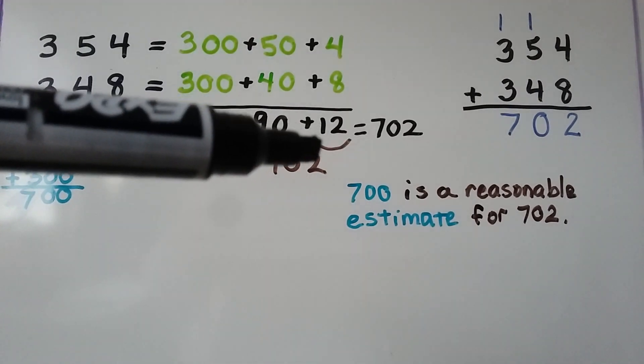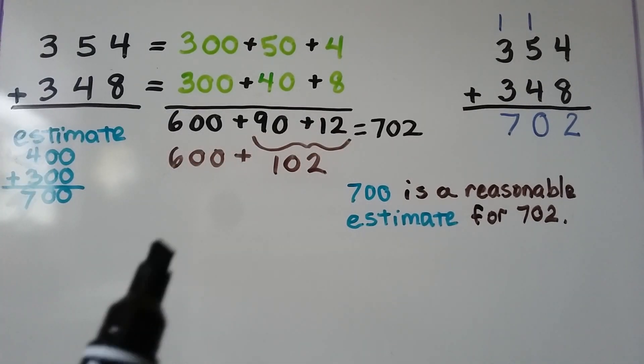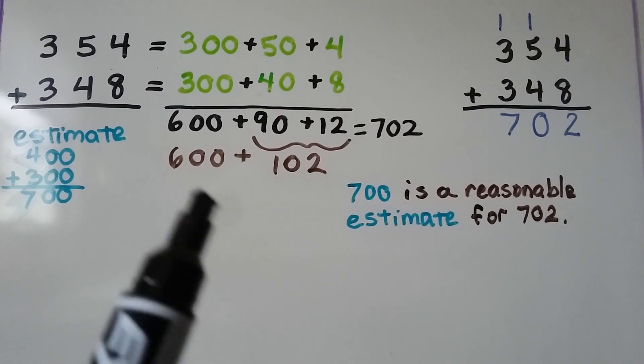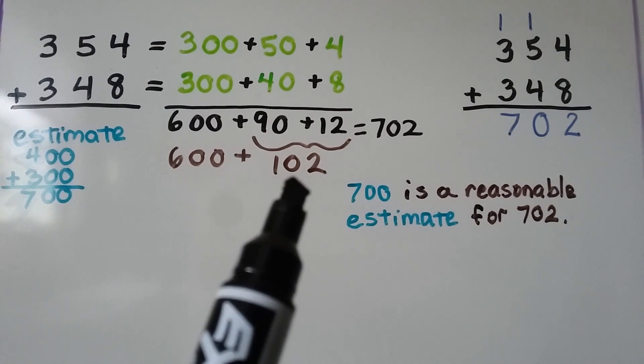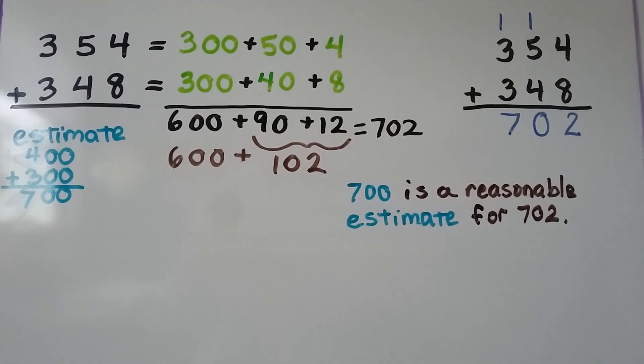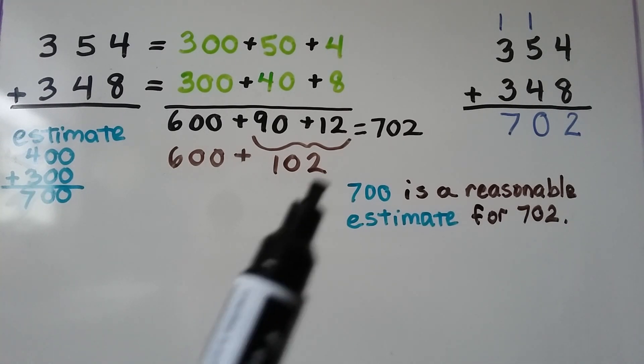We add the ones — there are 12 ones. We put these together and 90 plus 12 is 102. So we have 600 plus 102, which gives us 702. And 700 was a reasonable estimate for our sum.